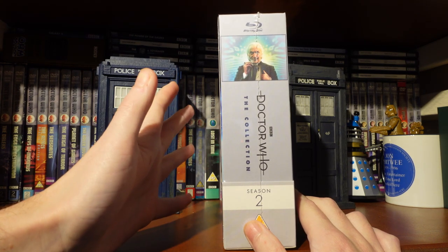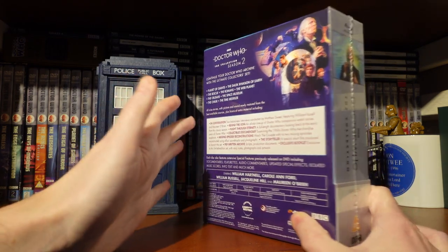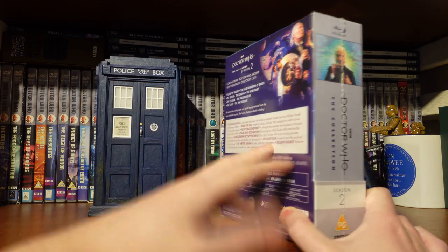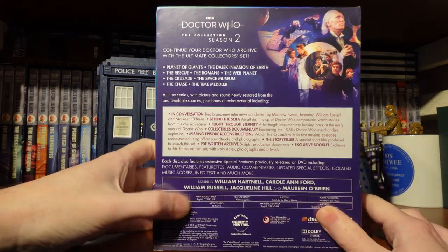It's going to be weird having the First Doctor there because I've gotten so used to having the Third Doctor at the front. We've had the Third Doctor at the front of the collection range since 2019, so it's nice to have Hartnell — don't get me wrong, it's great.